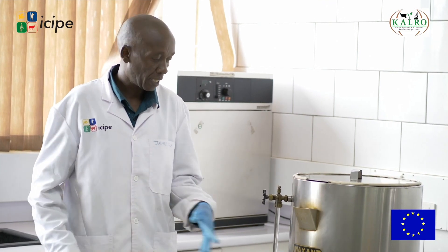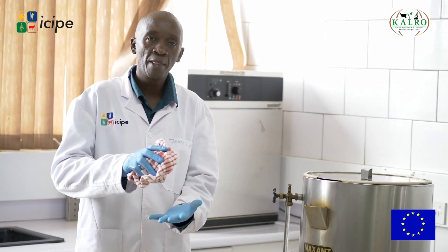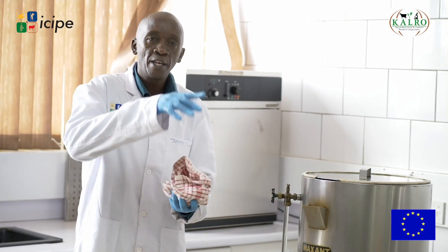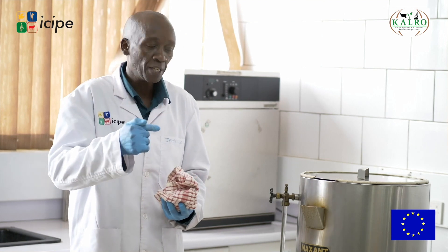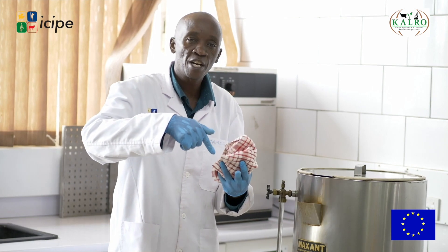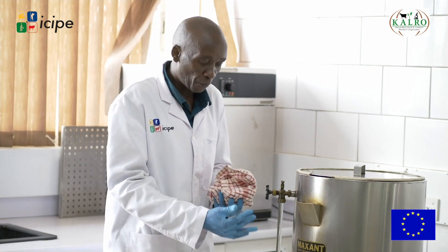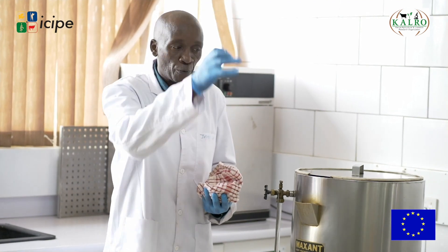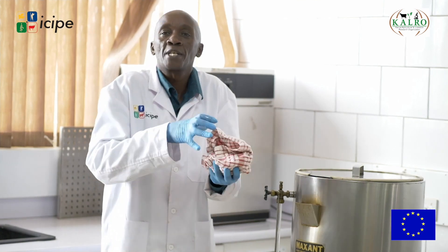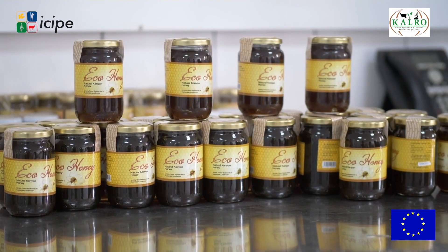Farmers at home who cannot access these machines normally use two methods. There is what we call a water bath, whereby they use two stainless containers — maybe sufurias — and dip one inside another in hot water. The challenge is controlling the temperature, so some people use a thermometer. For those who don't heat the honey, when it is thick, a 500-gram jar can hold a lot of honey because it is still dense.